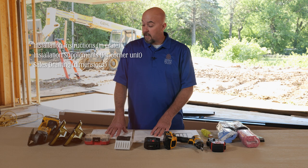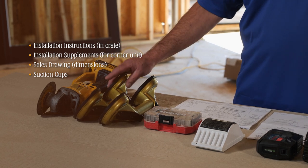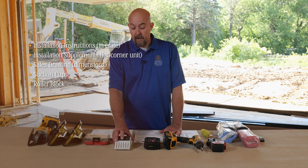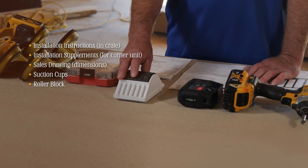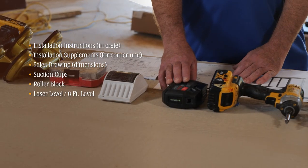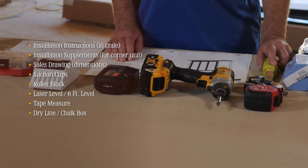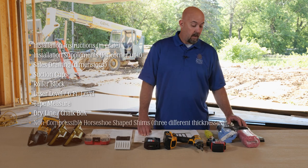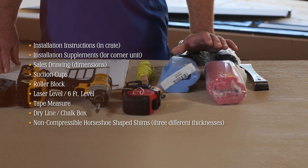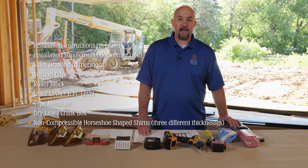A few other things tool-wise: we've got some suction cups, which come in really handy for moving the big heavy panels around — ours are about four foot by nine foot so they're pretty heavy. We also have a roller block which helps with moving panels so we don't damage the corners. We've got our laser level and a standard six-foot level, a tape measure, a dry line and chalk box, and non-compressible horseshoe-shaped shims in three different thicknesses for leveling our sills, sill pan, and setting our post interlocks, as well as the head tracks.